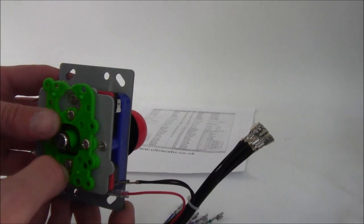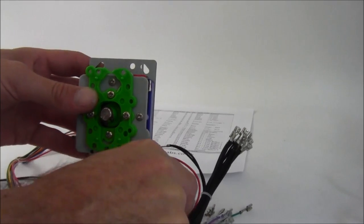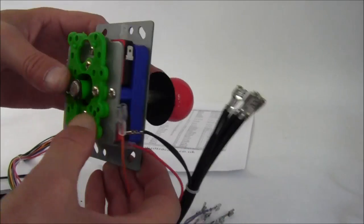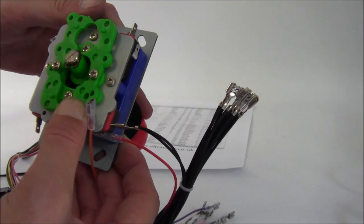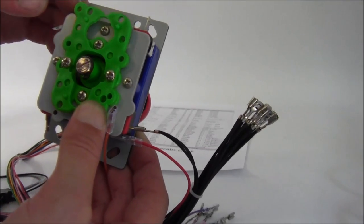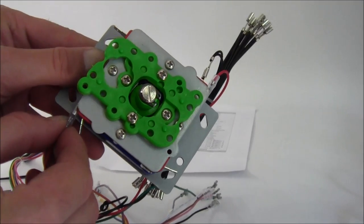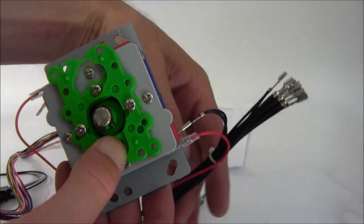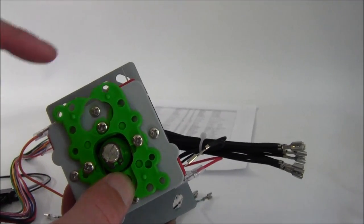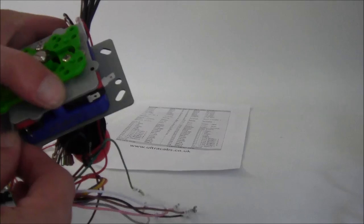The next direction is down, which is orange. Get the orange wire and click down on the joystick — you know it's the opposite corner. Put the orange wire on, then another ground connection, and you just go all the way around each one until all the joystick directions are done.